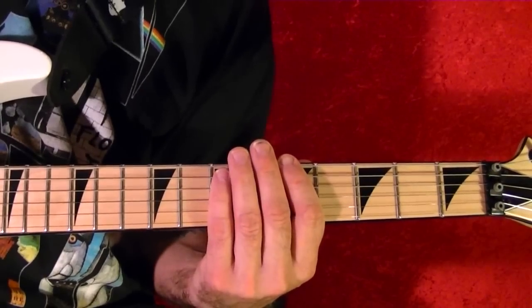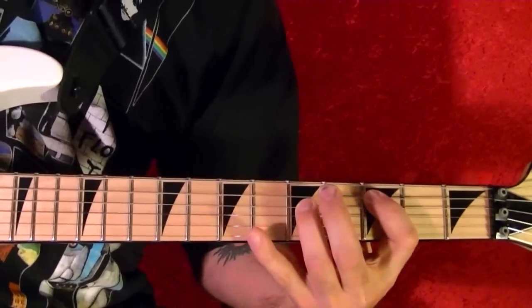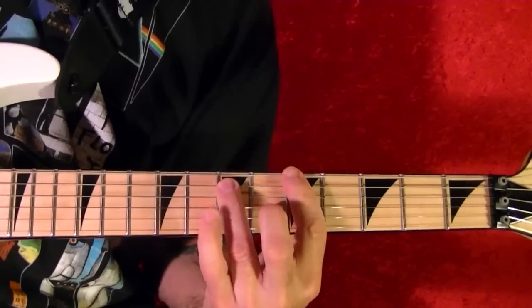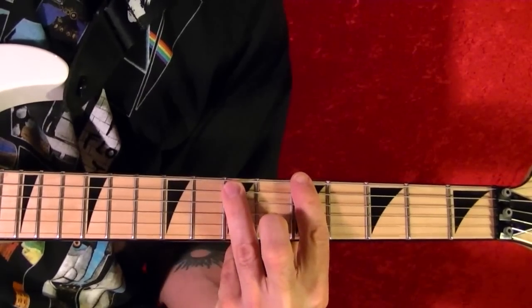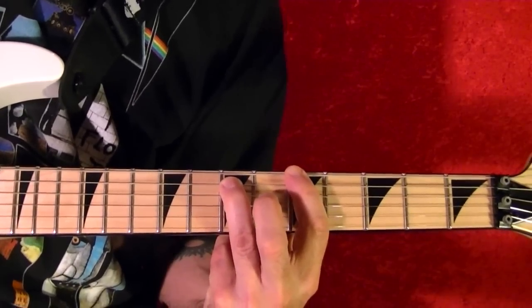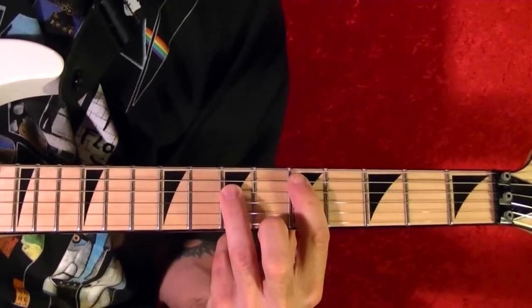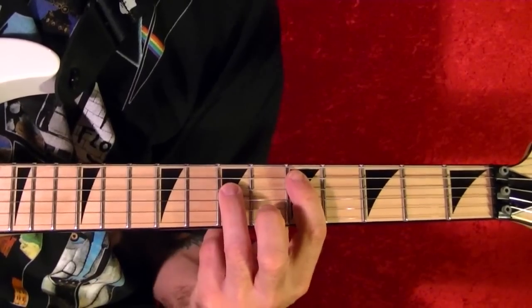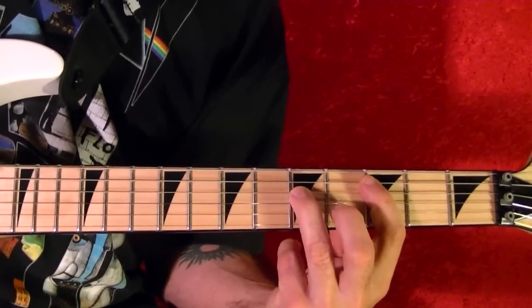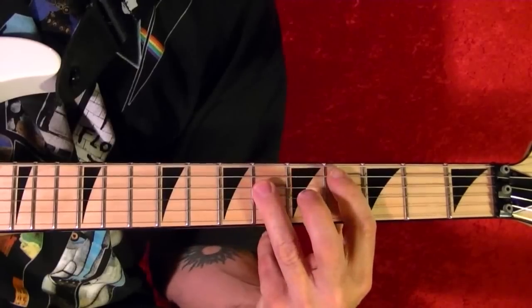Riff number one is the main riff. Top string fifth fret power chord A, twice. Then to the fifth string fifth fret power chord D. Slide it down to the third fret, and sort of let it ring between.